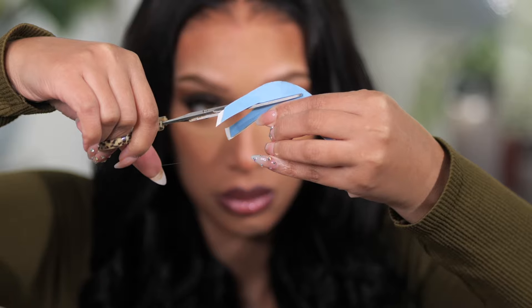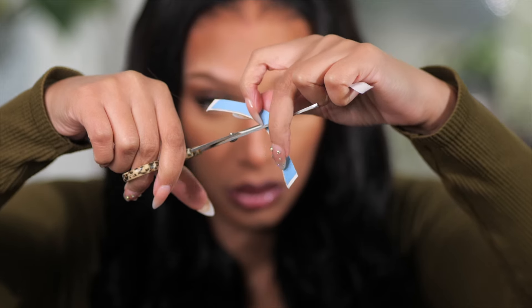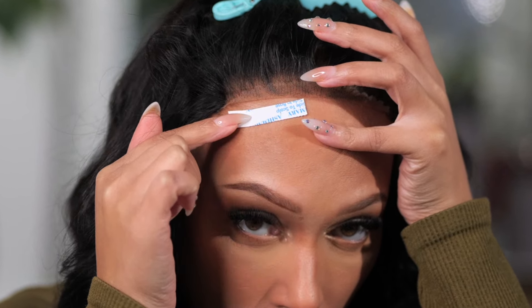Tip number one: you are not cutting the tape into pieces. Some tape comes already cut into individual pieces, but I like to cut mine into smaller pieces if it is not already cut, to avoid getting the tape into my natural edges. Tip number two: you are not making sure your natural edges are out of the way. I've never known any glue or adhesive to stick to hair. You want to make sure that there is no hair in the area where you plan to stick your tape. Tape or glue do not stick to hair very well.